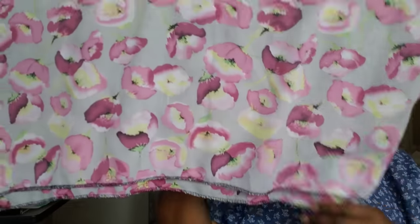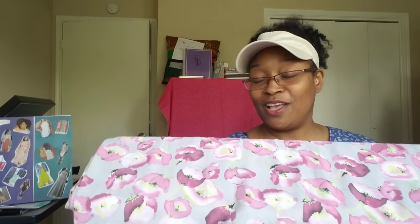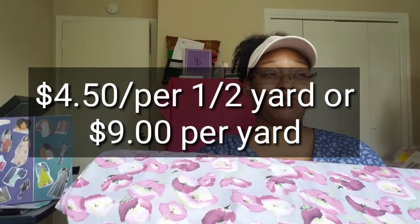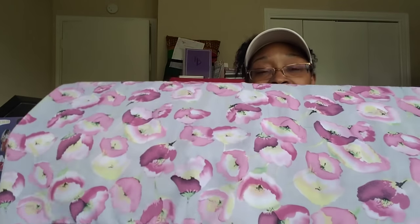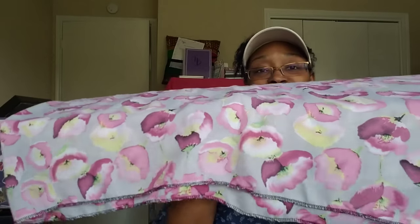Isn't that pretty? Isn't that gorgeous? I will be making that dress with this fabric. I bought five yards. I'll put the price on screen because I'm way off on what I'm guessing — it might've been $5.99 or $6.99 a yard. So, so pretty, and if she has more I will link that down below.